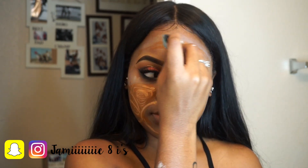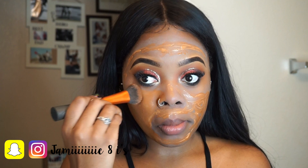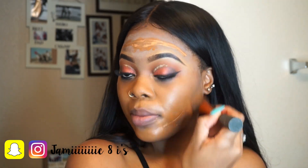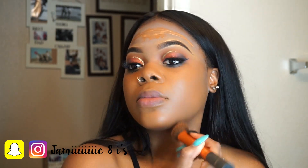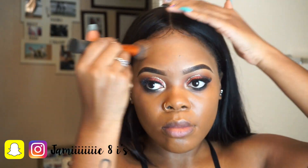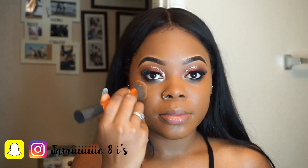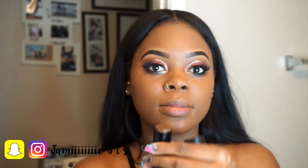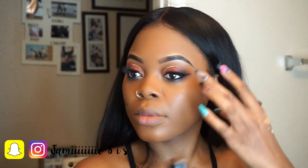I'm going to mix my L'Oreal Pro Glow Infallible Foundation in 211 and 212, put it all over my face, and stipple it in with my Real Techniques brush. I really like this brush because it's dense, not too big, but still covers a large surface area. This is the part that takes the longest — making sure everything is blended out evenly. You want to bring it to your ears and down to your neck so it's all seamless.